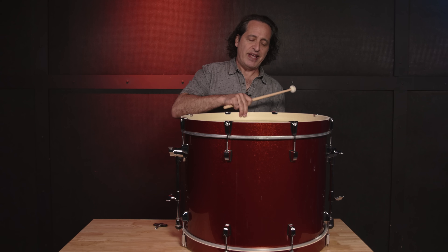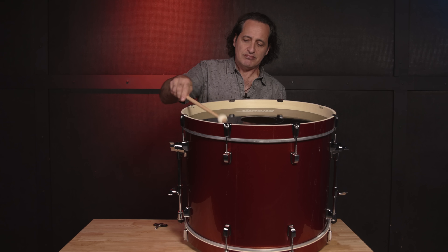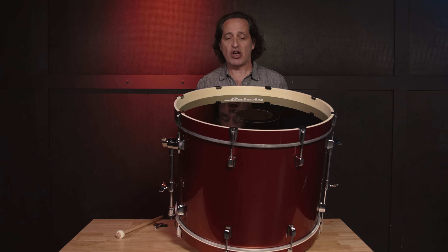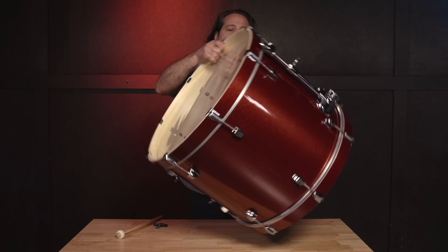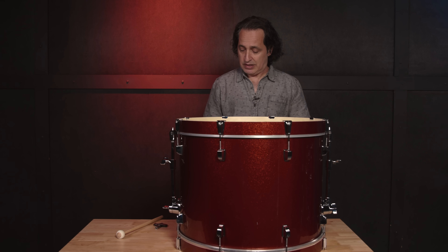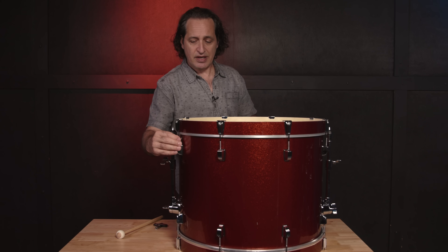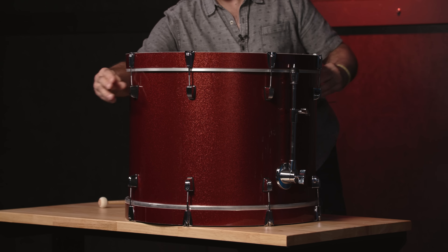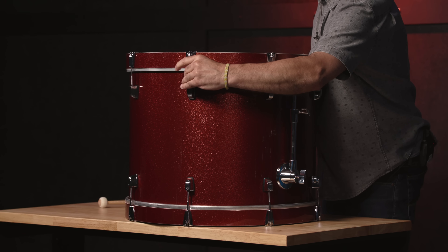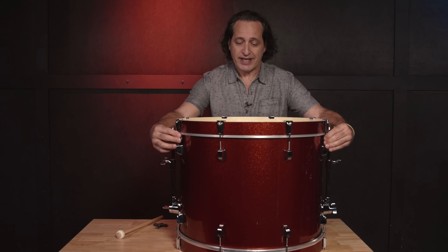Now, if I tap on this front head with the mallet, you hear a little bit of low end — that's cool, that's what I'm looking for. Now let's get onto the batter side. Same thing here: I'm going to finger tighten all of the tension rods, get them started. Then we'll take the wrinkles out, and we'll be well on our way to a great kick drum sound.